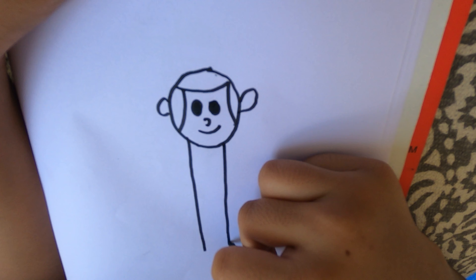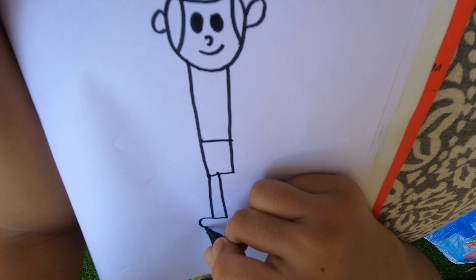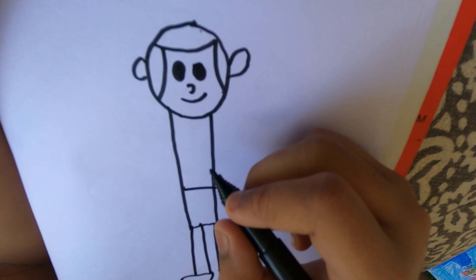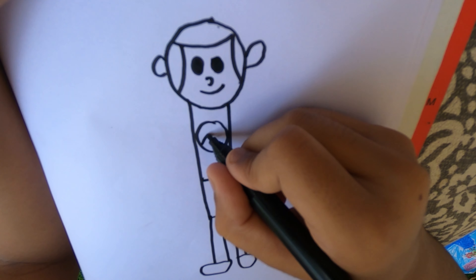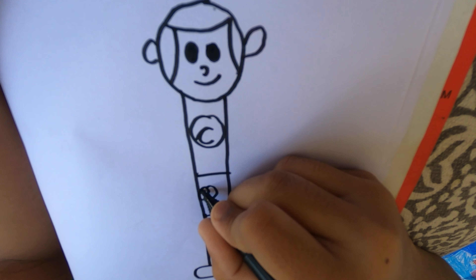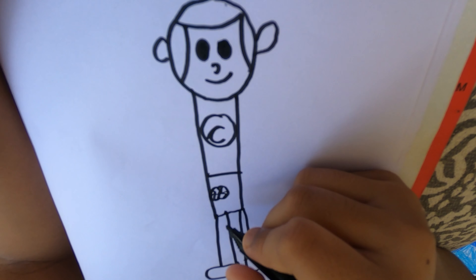Draw one big rectangle, and draw two other big rectangles. Draw a big circle inside and draw a C for Captain. Then draw a brain design with two ovals and some wavy lines.